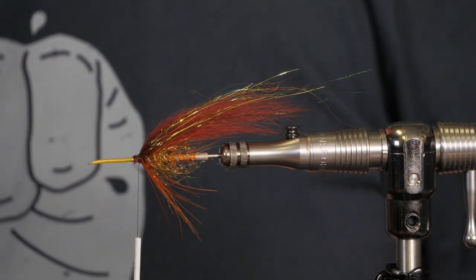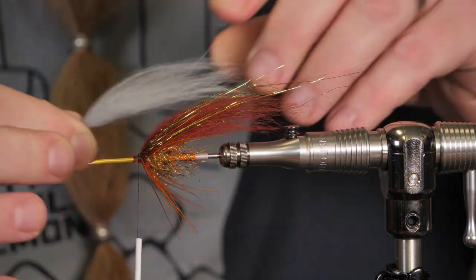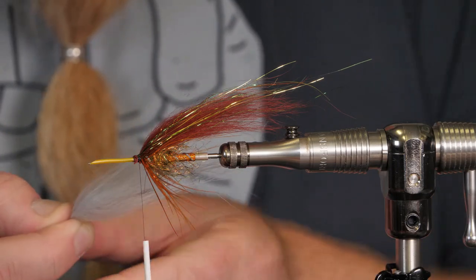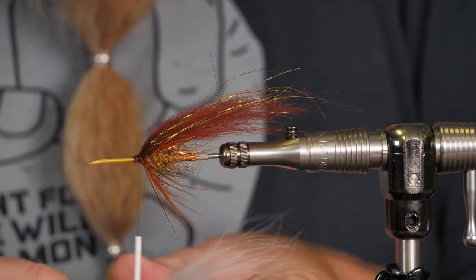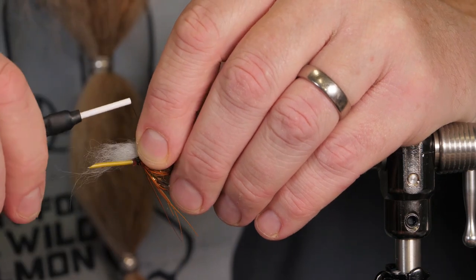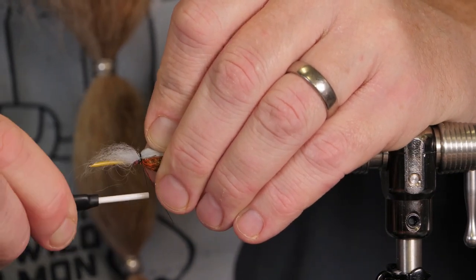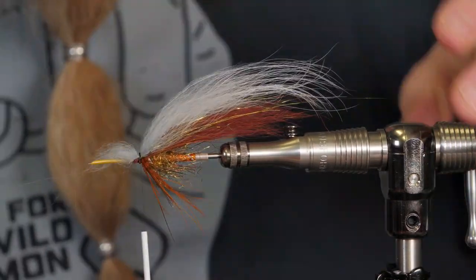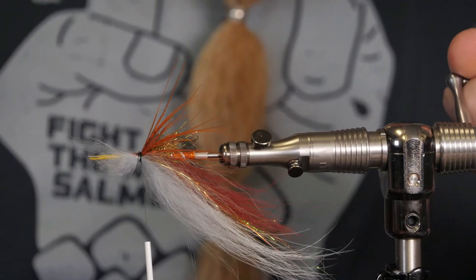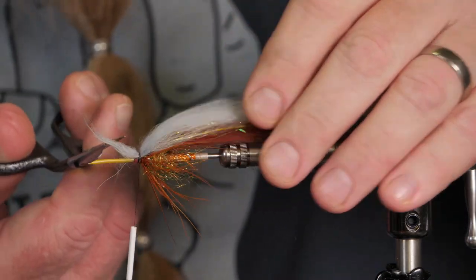Now we're going to put in wing number two. Here I have some kind of soft hair — I don't know exactly what it is, but it's synthetic and really soft, moves well, and it is light grey. Sometimes I tie this fly with a dirty grey wing on top. I can use it in the sun or when the weather is bad or good — when there's a little rain in the air and heavy clouds. Cut away the waste.